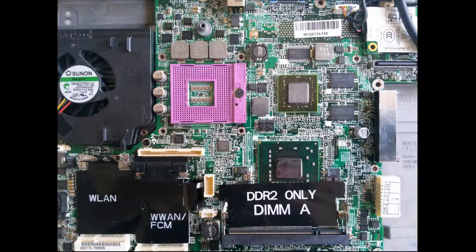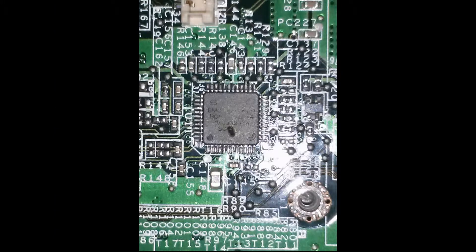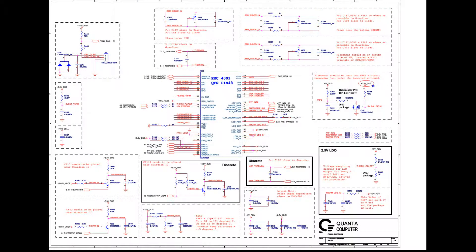A hole on the top of the chip — that is obvious if you look carefully. Let me zoom in on the chip. It is clear that this chip is damaged. The chip is called EMC-4001. Looking at the schematic, it tells us that the chip is responsible for fan and thermal control.